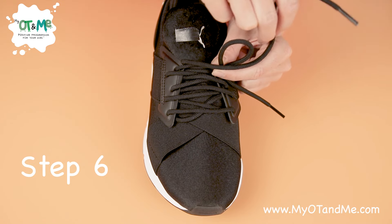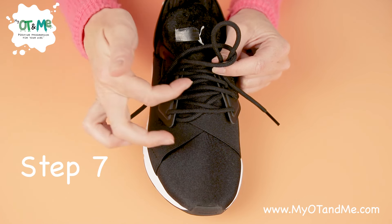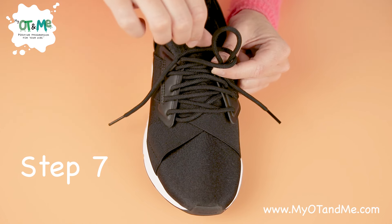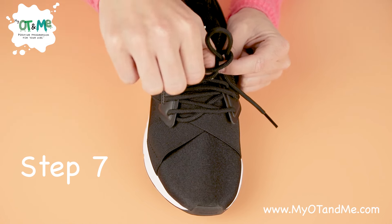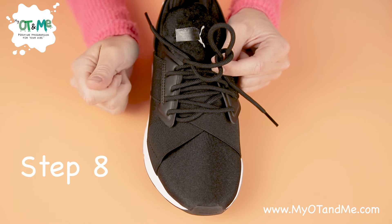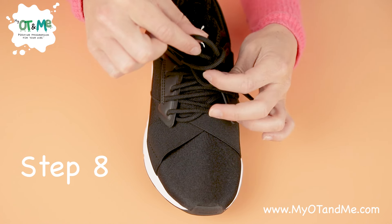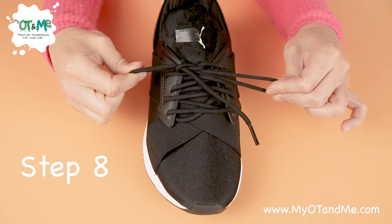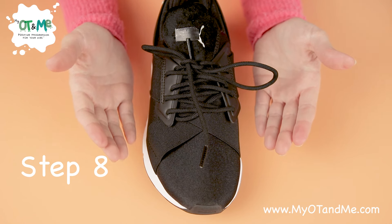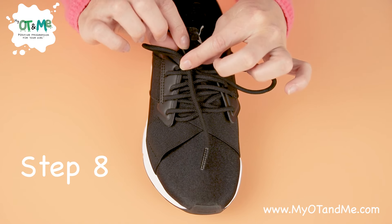Get your other lace and wrap it around the bunny ear on top of your fingers, and let it go. Now find the hole beside this bunny ear, get the top of your lace, and push it through so it's starting to peep out. This free hand holds one bunny ear and your other hand holds the other bunny ear — when I say go, we pull it out. Well done — you have just tied your laces!